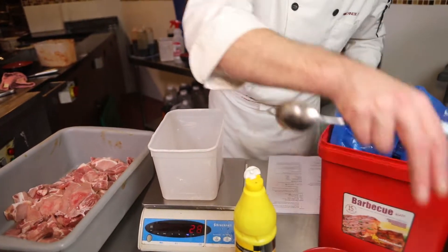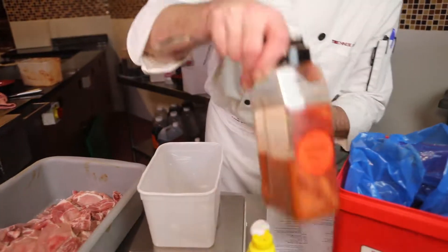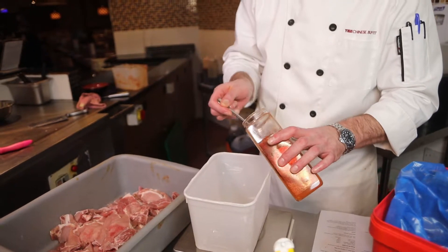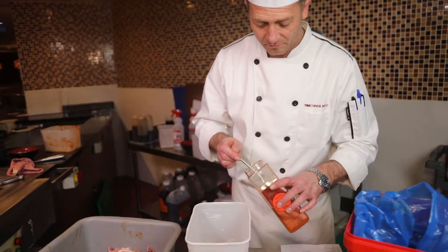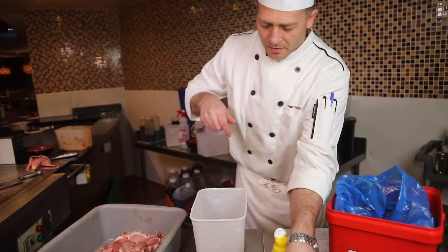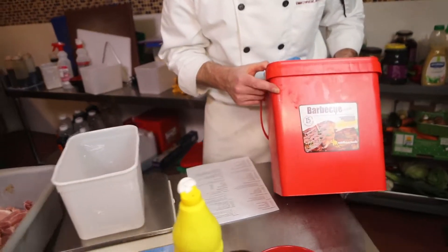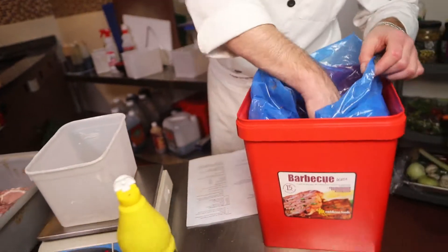Next we need paprika — two tablespoons, about 30 grams. Then we're going to add 100 grams of the barbecue mix powder. This is the barbecue glaze powder we get in — we want 100 grams of this for the two bags.